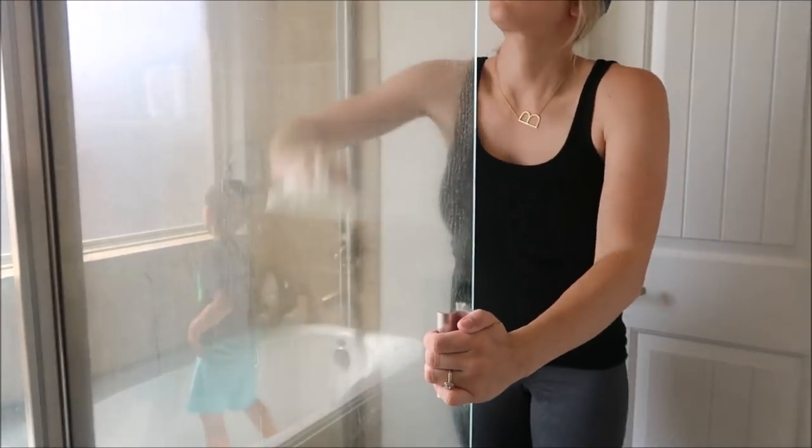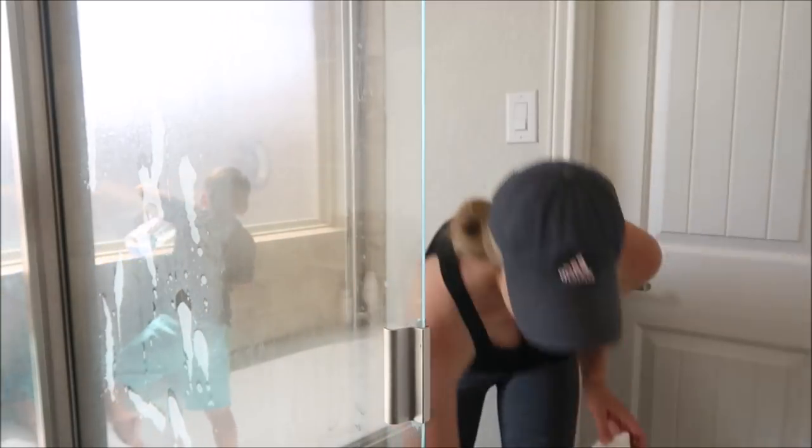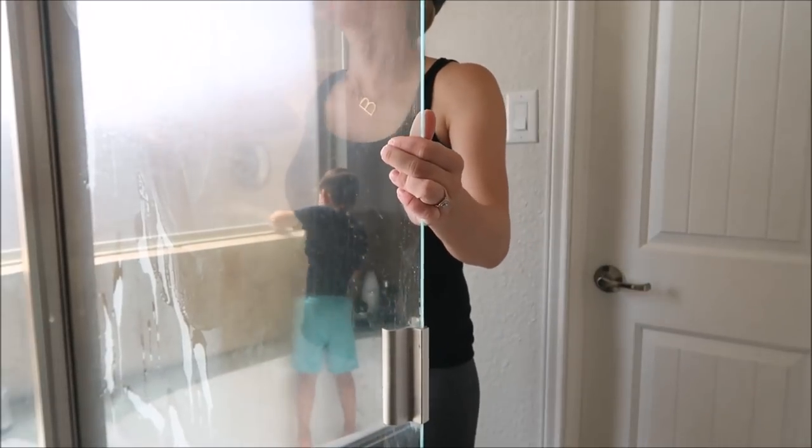And as you can see in the reflection, I have a really good helper. He loves to help me clean, so I gave him the task of cleaning off the bathroom window.